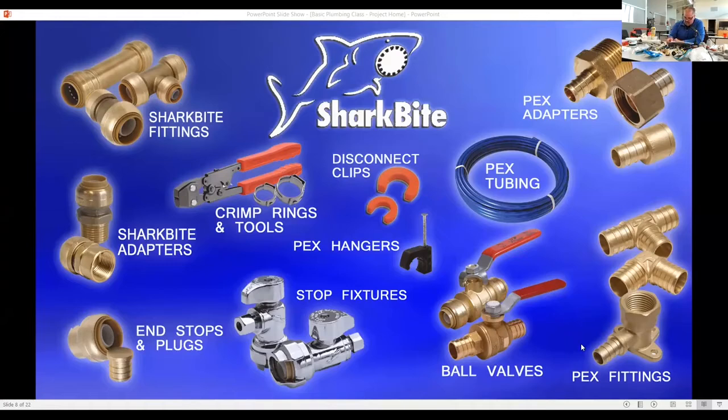The picture shows the fittings — different colors: blue, red, and white. You've got the ball valves where you put the PEX over the ball valve and crimp it down. You've got stop fixtures where you can slam it right in and you're done. If you screw up, you can take it apart with the removal tools — one inch, three-quarter, and a half.